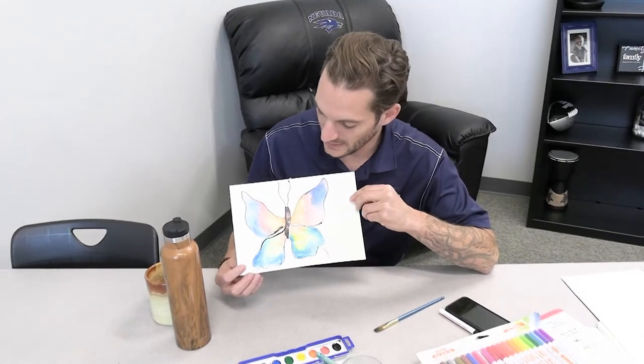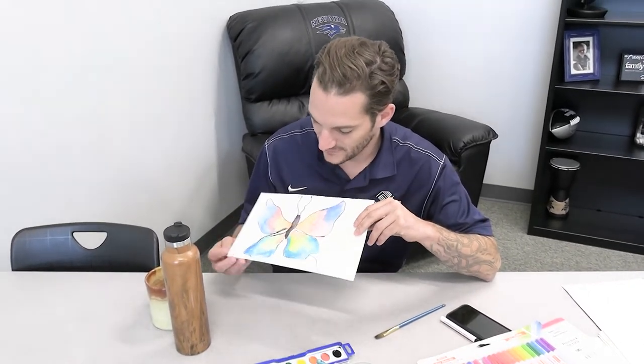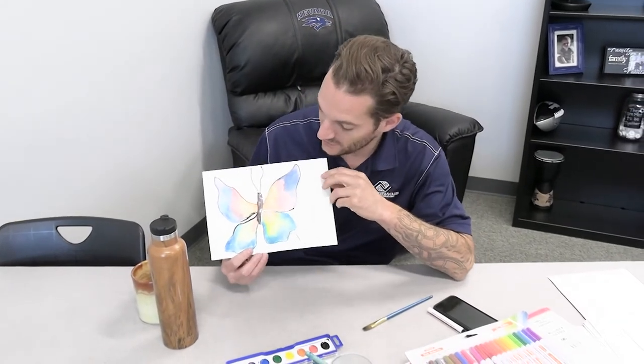Alright guys, this is the butterfly that I did. I wanted it to be really bright and have a very symmetrical look to it, so that's what I went with. We would love to see the butterflies that you guys come up with, so please share below and we'll see you next time!